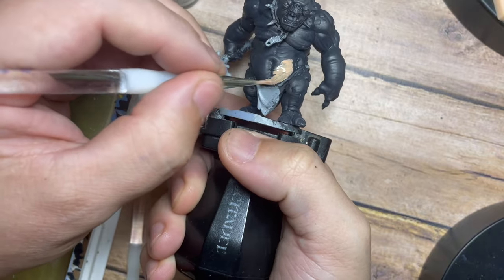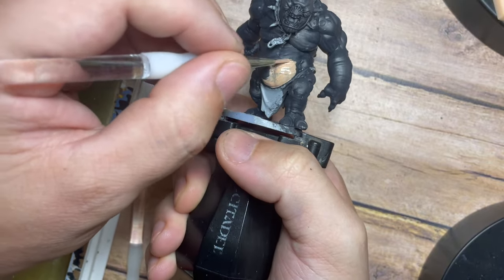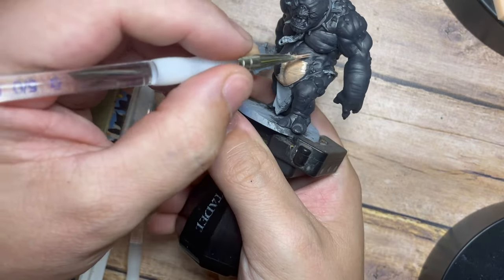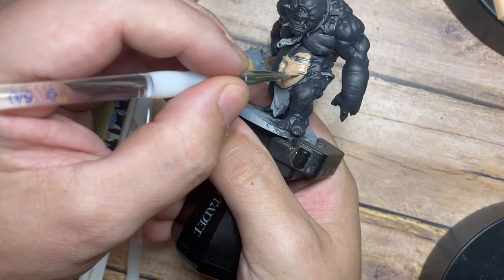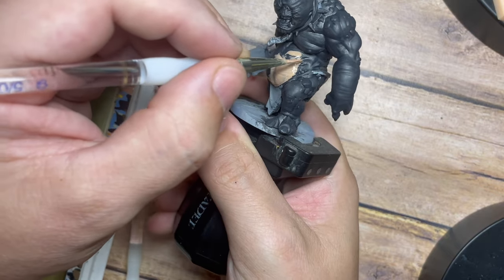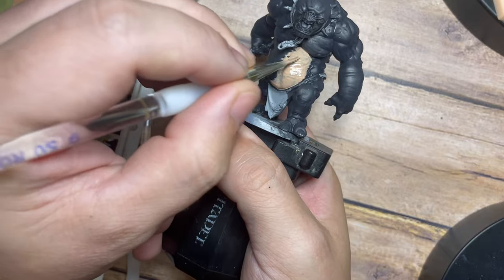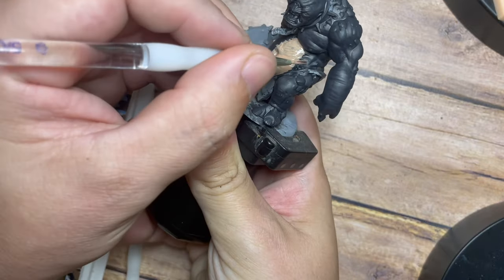I'm making sure this is nice and thin. I'm not using any special detailed brush — just one of my basin brushes — so there are a few splits in it. We don't need to be too precise at this stage; we're going to fix everything up later and tie all of these colors together.